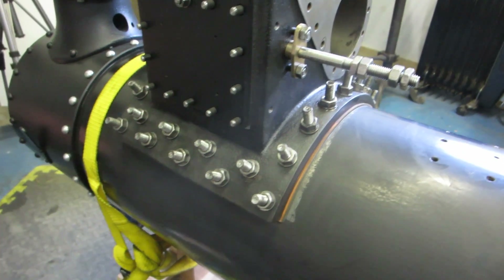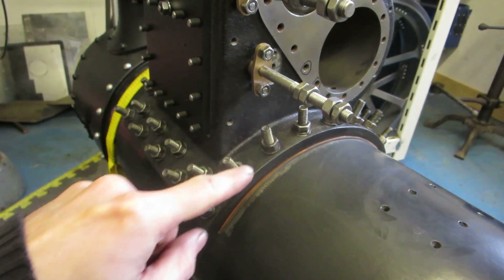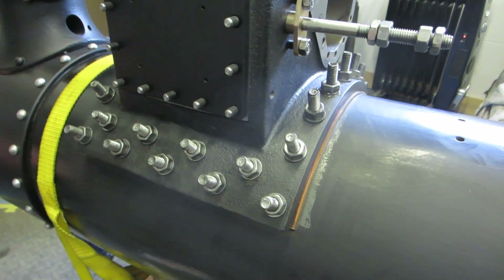I've got all the studs and nuts on now. I've got to trim all these off. We can gradually tighten these nuts more and more over the next few days as the block sits down and compresses the gasket, and then after that we can trim the remainder of the studs off.